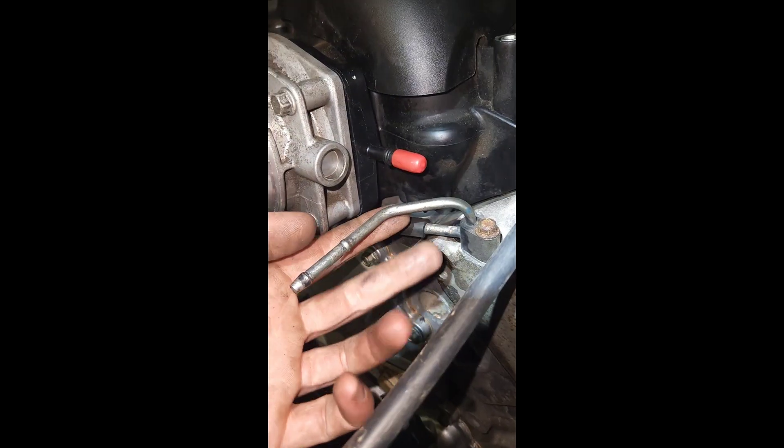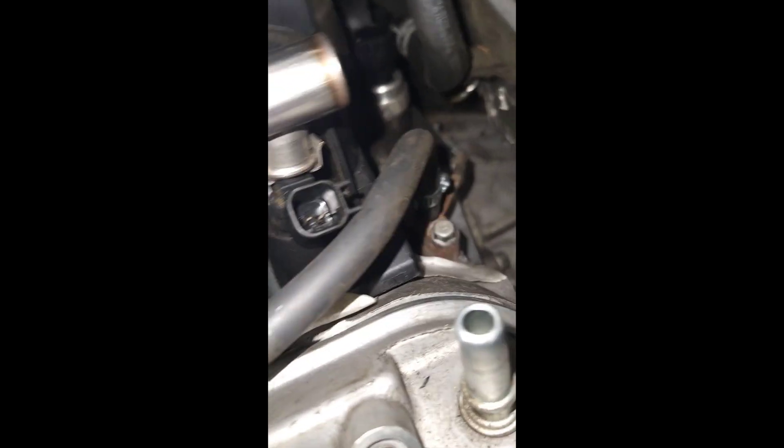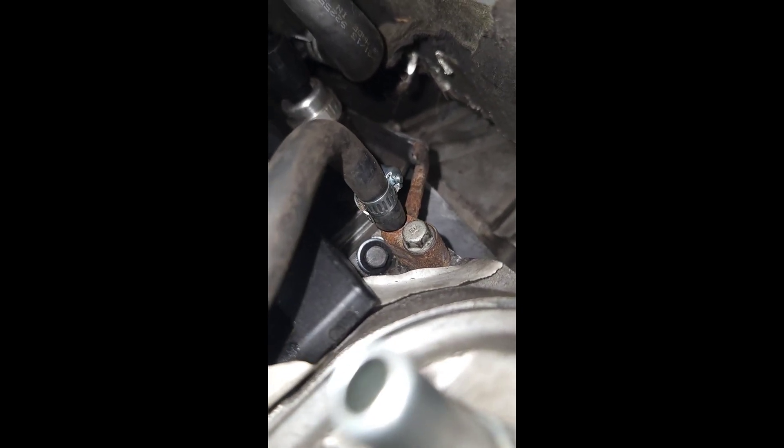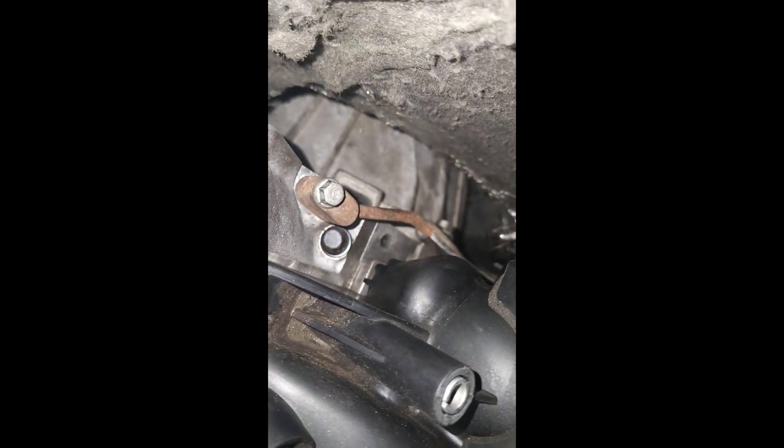So I bought an engine from the junkyard and it came with one of these, but it's a different model — like an '08. I pretty much just swapped it to the back because I want a four-corner steam kit on this engine. It clears my oil pressure sensor right there. It's a little rusted — if it leaks, it leaks, I'll change it — but I've got a hose clamp on it.